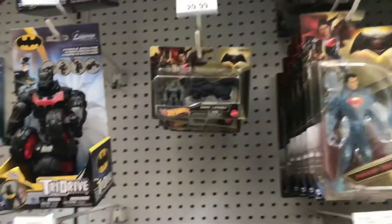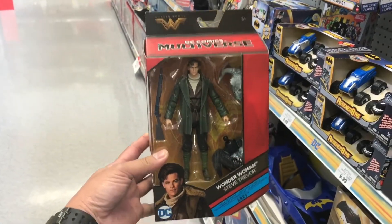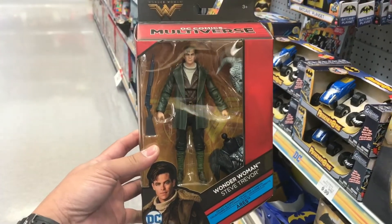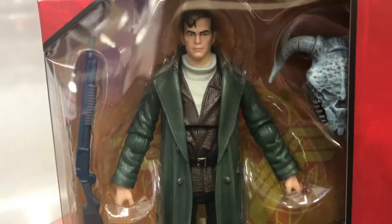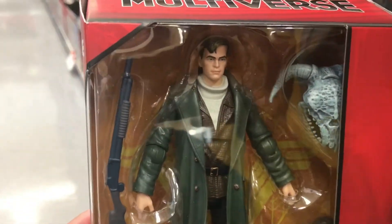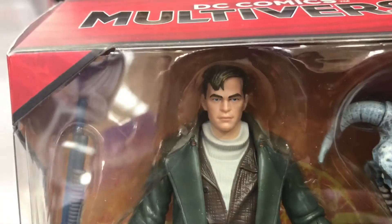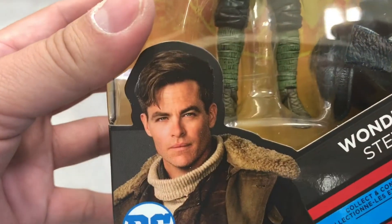Welcome back to my channel. For DC fans, especially Wonder Woman fans, here's the DC Multiverse line. This is Steve Trevor — take a closer look. Nice sculpt, look at the face. He almost looks like the actor. Awesome.